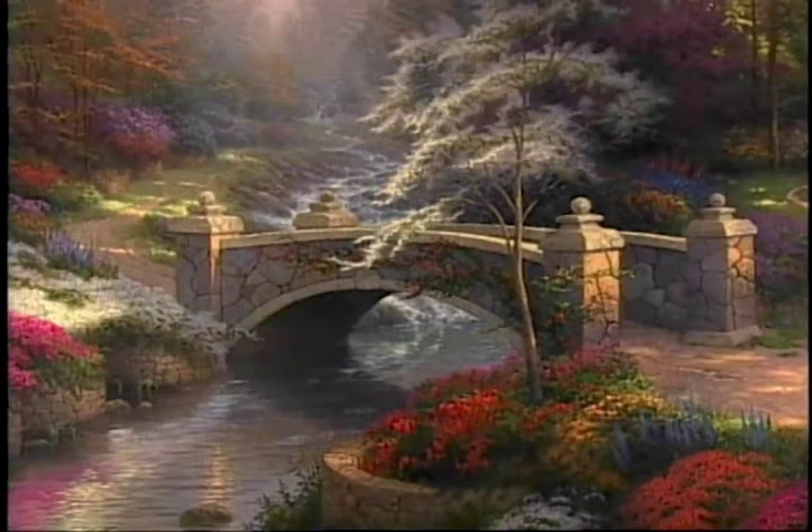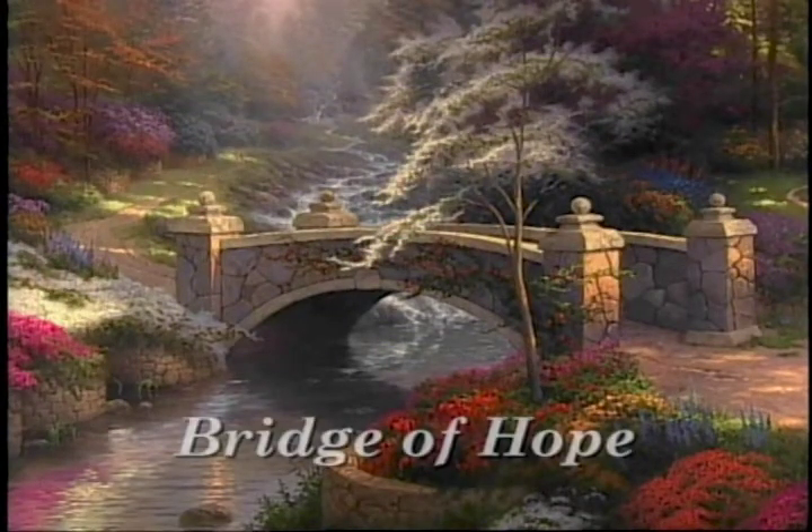Hello everyone, I'm Thomas Kinkade. I'd like to welcome you to my studio and tell you that I'm presenting today a new painting which is called The Bridge of Hope.